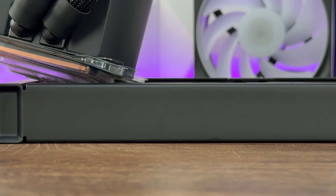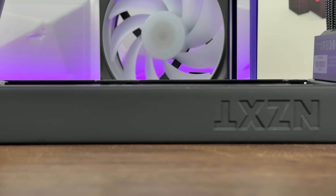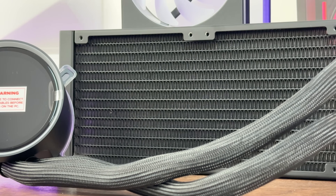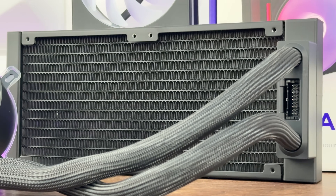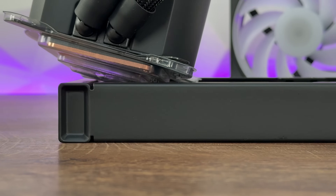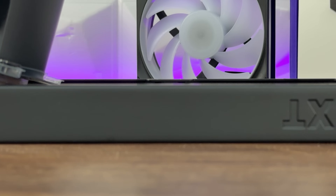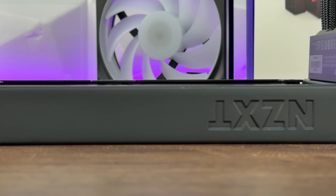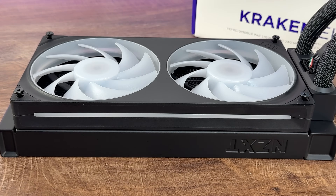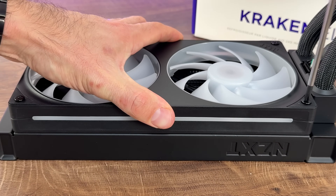Now let's talk about the tubes. Compared to the last generation, the past gen had a really slick design where the braided part was fixed on the tubes with no flimsiness. In this version, cables run from the pump block top directly to the control box so it's loosened up a bit — not drastically though. When you place the pump block on the processor it straightens up and doesn't look loosened at all, which is good.